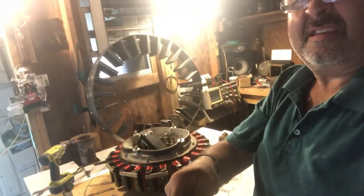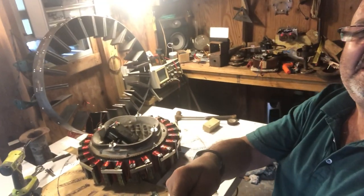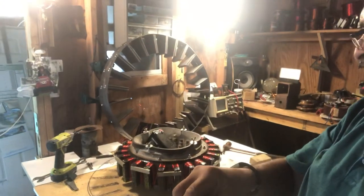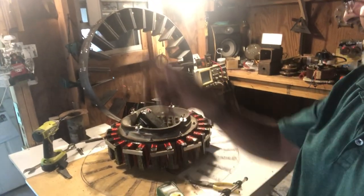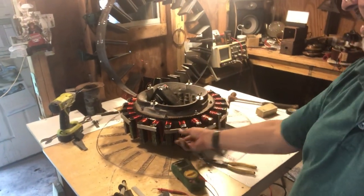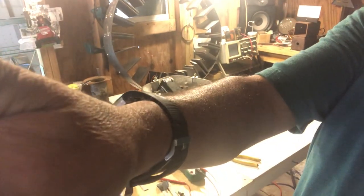We'll go ahead and get that stator lowered back down. These magnets are charged nice and strong — gorilla style. Let the experiments begin. Leave your comments. Peace out.